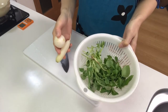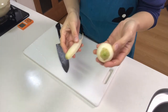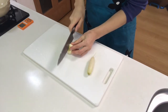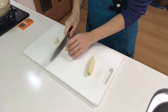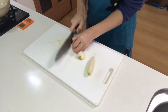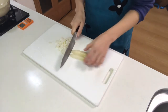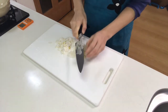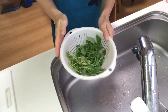Meanwhile, I'm going to prepare nanakusa. First, thinly slice suzuna, or turnip, and suzushiro, or daikon. Then rinse the 7 kinds of leaves.